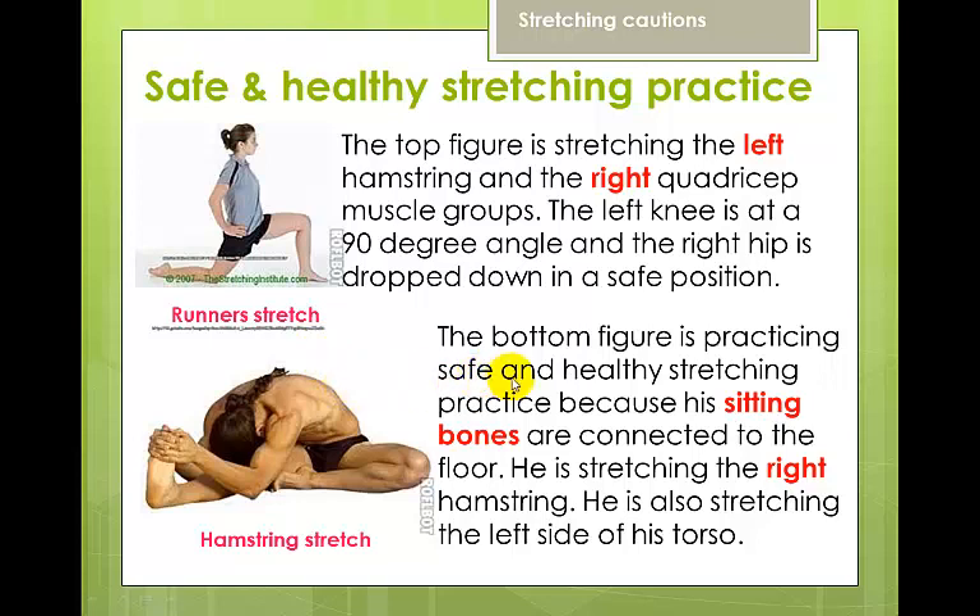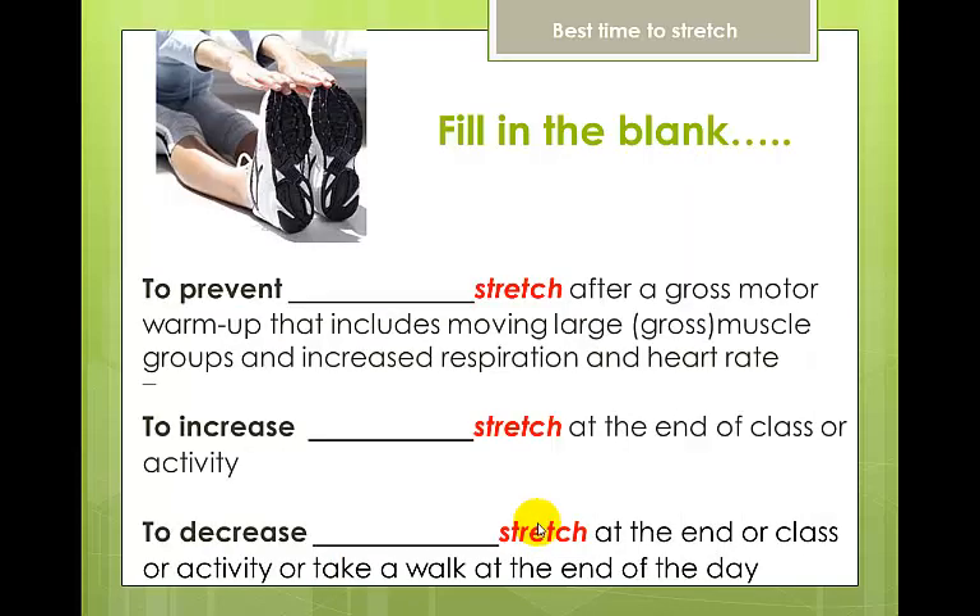Reversing the legs reverses the stretching. Here we have a hamstring stretch where the figure's sitting bones are connected to the floor, stretching the right hamstring and the left side of the torso. If he were a dancer, his foot would be stretched over and his leg rotated back and out from the hip, drawing the little toes down to the ground — sitting bones still on the floor. If he extended that leg out, it would be called a stride stretch.